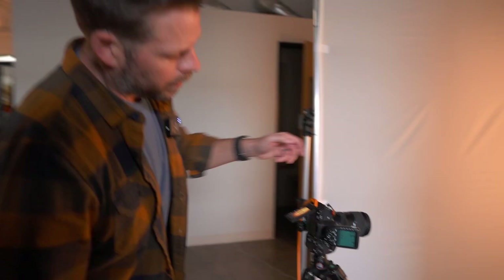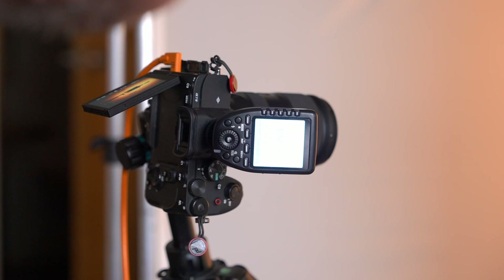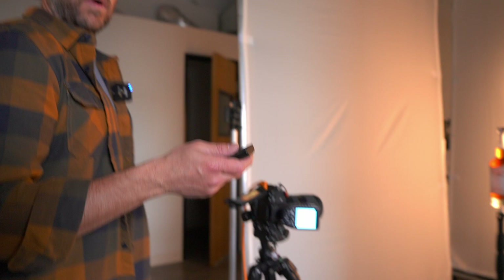We'll do it live! Unfortunately I'm going to have to touch this thing a little bit, so I'm going to be super careful not to bump anything as we turn on and off all of these different lights. We've got it on a manual setting of 1/32 power. Let's take a look and see how that goes.